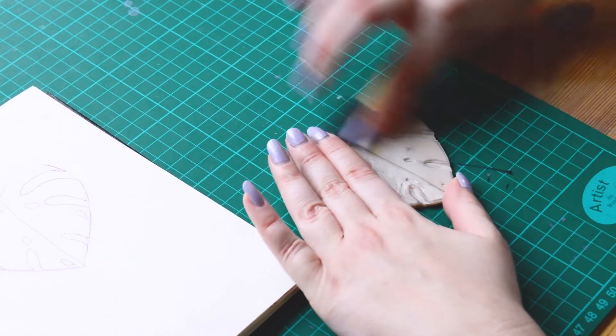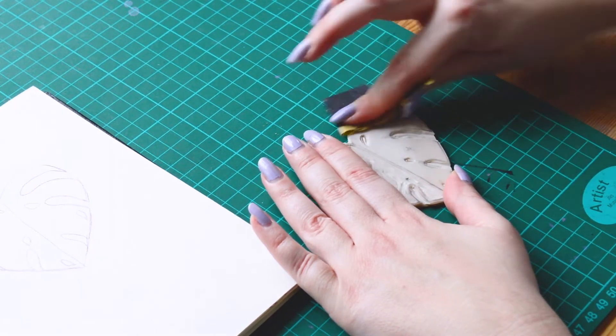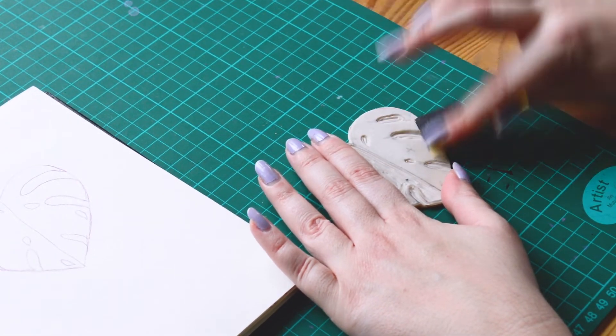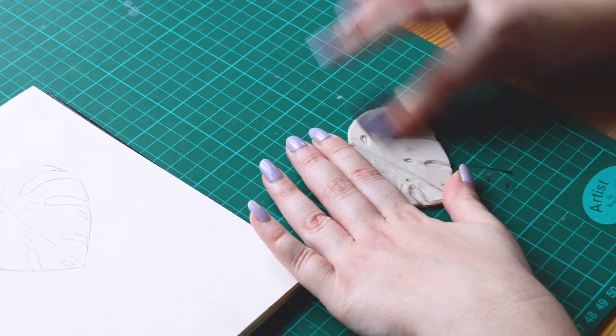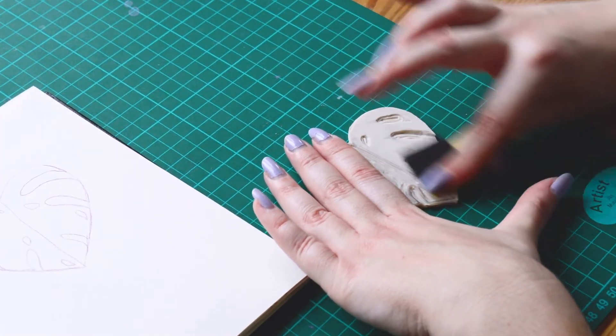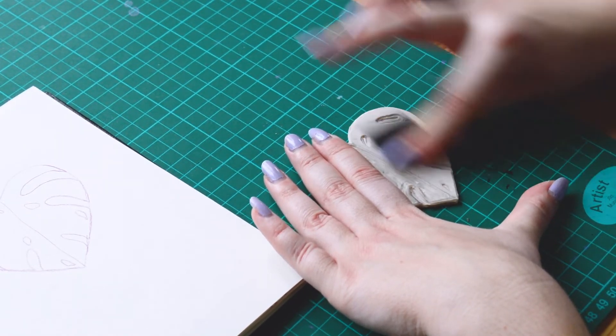And a bonus tip for today: sand your stamps. It will help them to better keep the ink and avoid weird results due to the smooth surface. You just need to sand lightly your stamp without removing too much material, just enough to break the smooth surface.